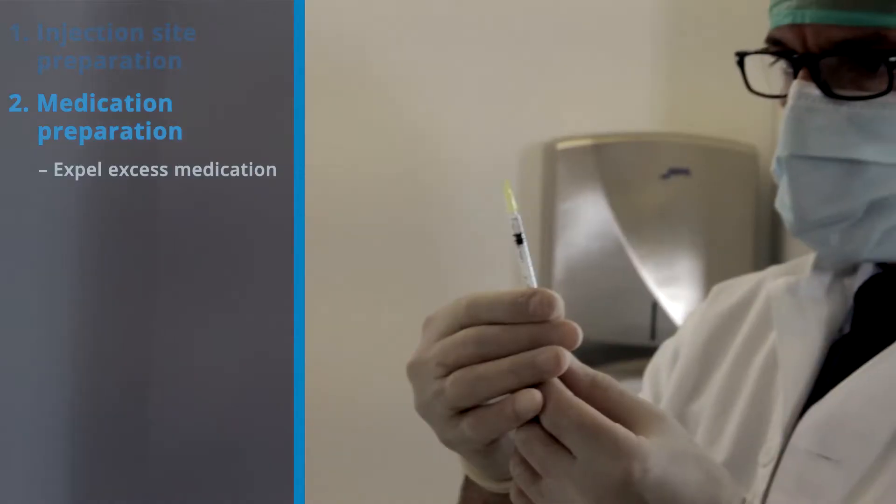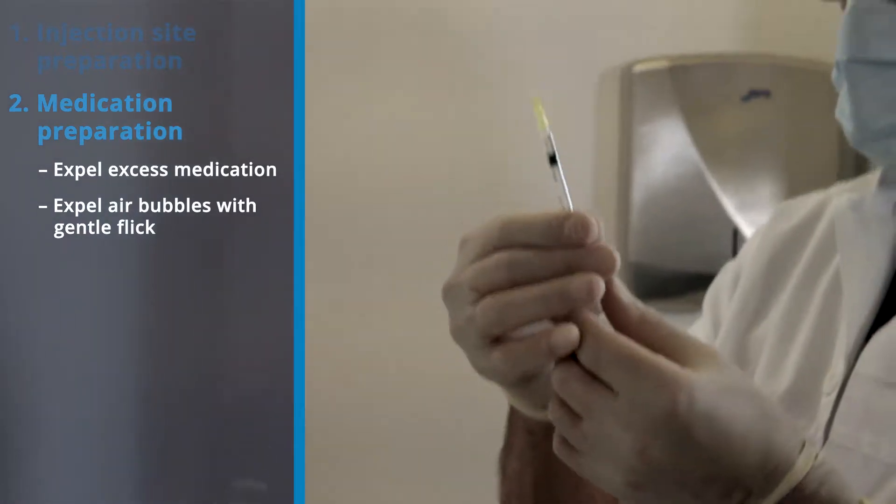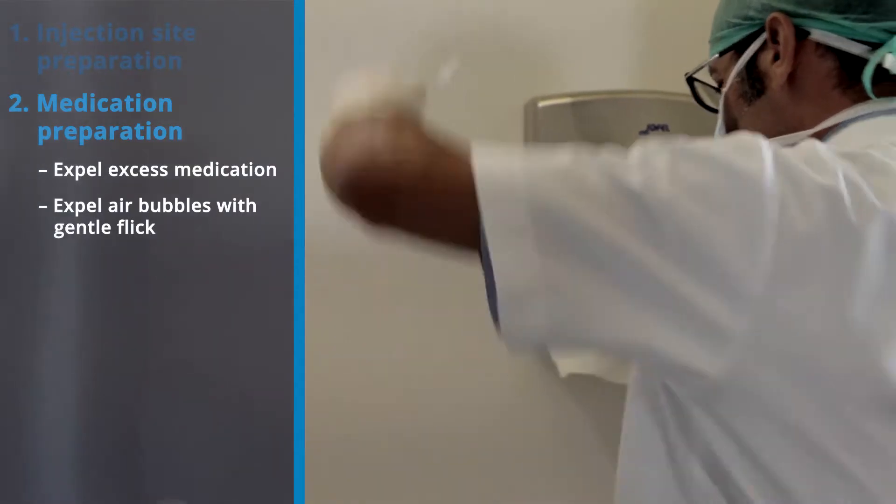The syringe should be inspected for air bubbles. If detected, a gentle flick with gloved fingers will cause the bubbles to rise to the top of the syringe, where they can be easily expelled.